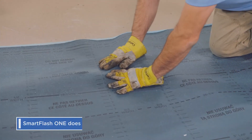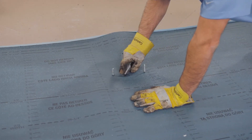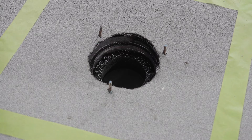Position your base sheet and roll out over the drain. Allow the bolts to penetrate through the membrane before cutting out the drain access. Do the same for the cap sheet. Your base and cap sheets should be positioned to avoid side laps or end laps running across the drain. With the membrane in place, cut flush with the edge of the drain bowl.